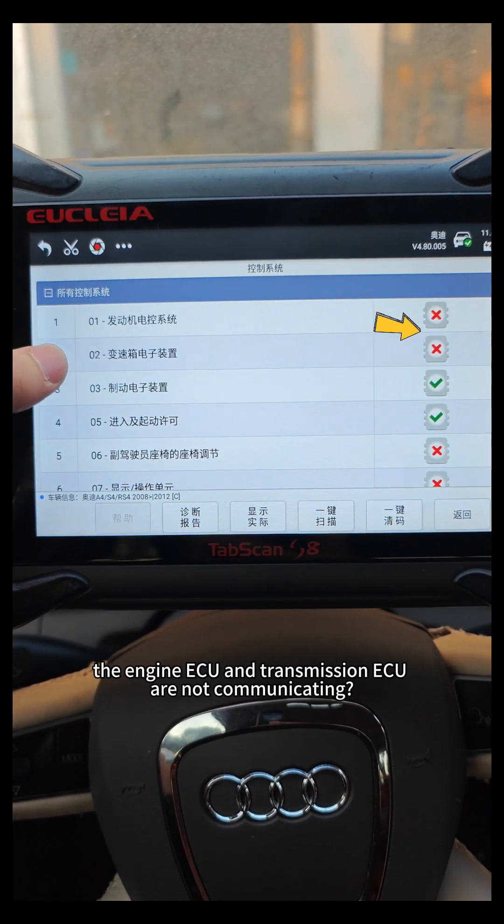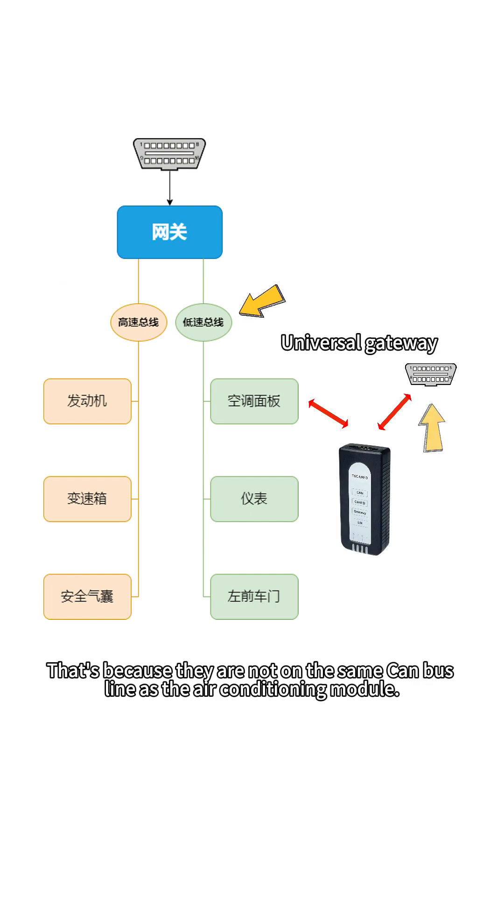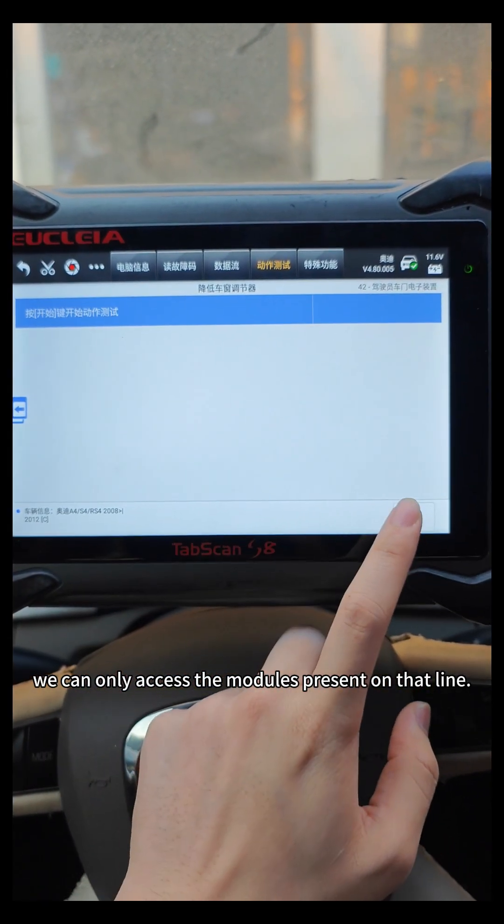Do you notice that the engine ECU and transmission ECU are not communicating? That's because they are not on the same CAN bus line as the air conditioning module. Since we connected the OBD externally to the low-speed CAN line, we can only access the modules present on that line.